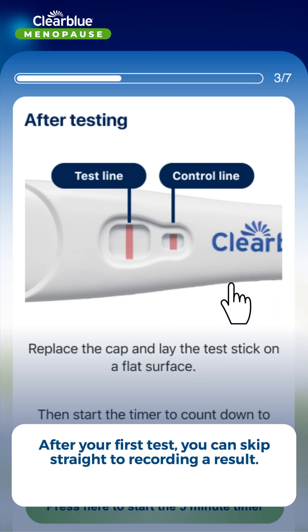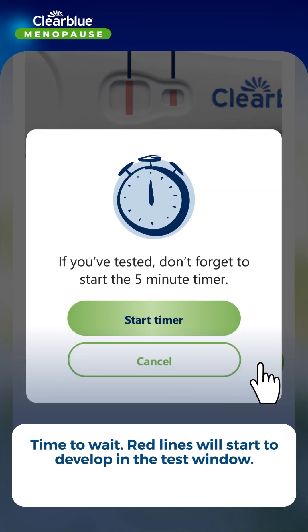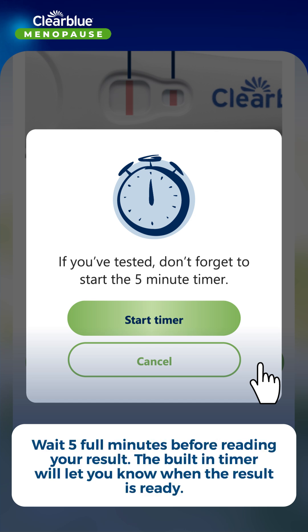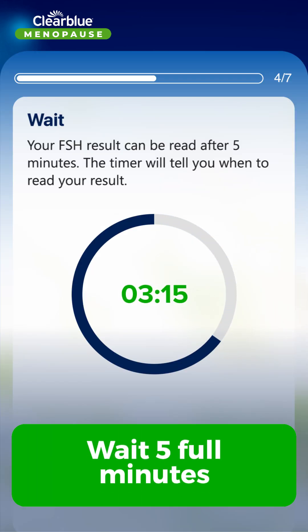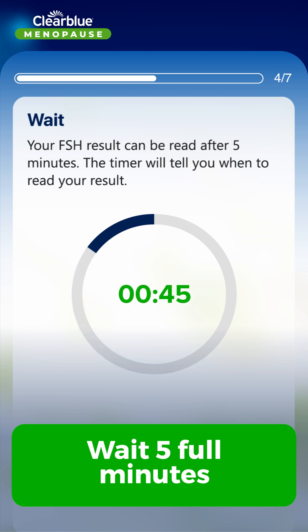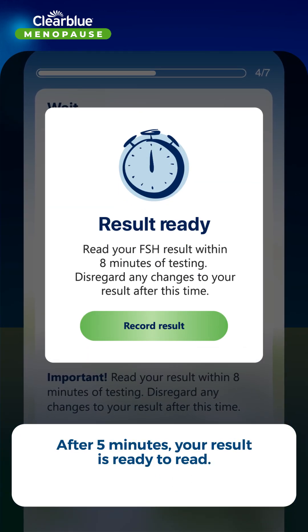After your first test, you can skip straight to recording a result. Red lines will start to develop in the test window — wait five full minutes before reading your result. The built-in timer will let you know when the result is ready. After five minutes, your result is ready to read.